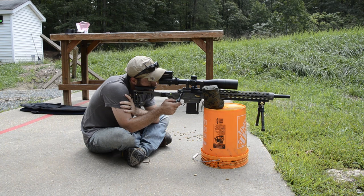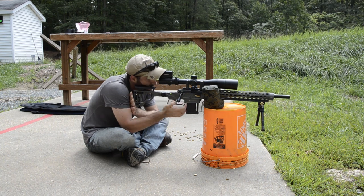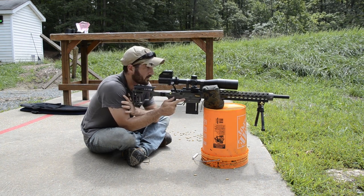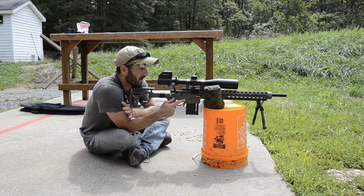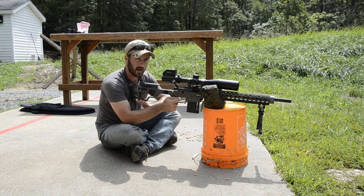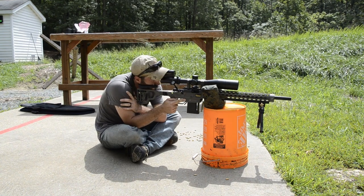It's a nice, stable position — much more stable than the double kneeling. But it's more difficult to move between multiple targets, because you're either having to sacrifice your position by pivoting at your hips, or you have to take the extra time to scoot your entire position over to engage another target.